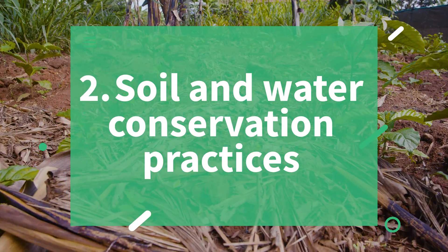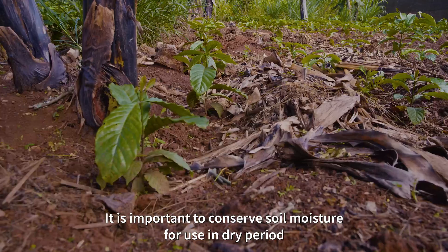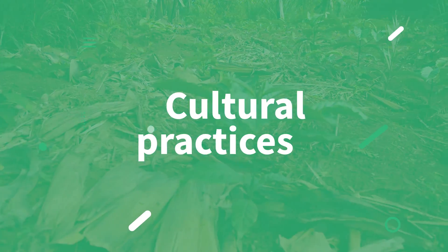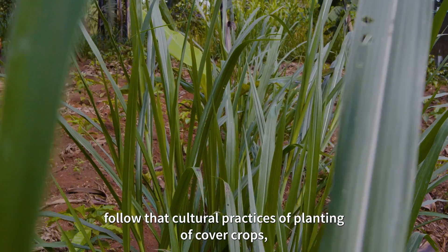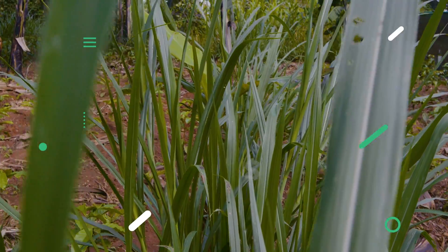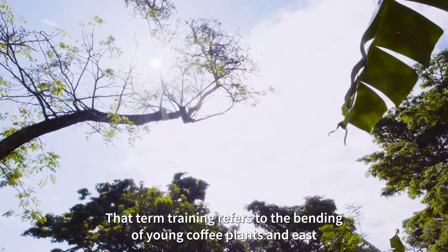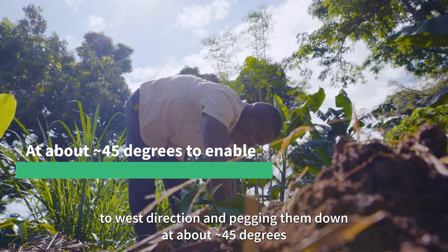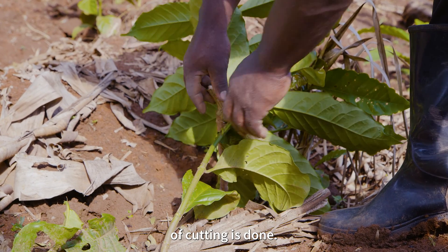Second, soil and water conservation practices: it is important to conserve soil moisture for use in the dry period and to minimize loss of soil fertility through erosion. Third, cultural practices: follow the cultural practices of planting cover crops, grass, and trees, along with mulching and manuring. Fourth, training of mother plants: training refers to the bending of young coffee plants in an east-to-west direction and pegging them down at about 45 degrees to enable the orthotropic stem to produce suckers from which harvesting of cuttings is done.